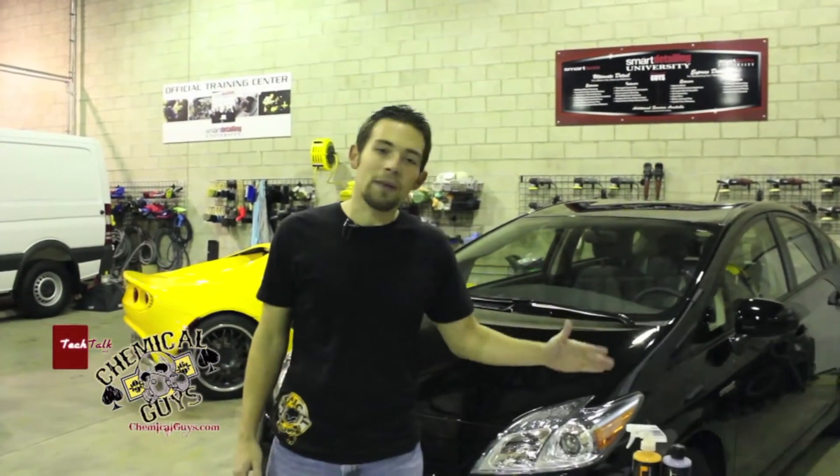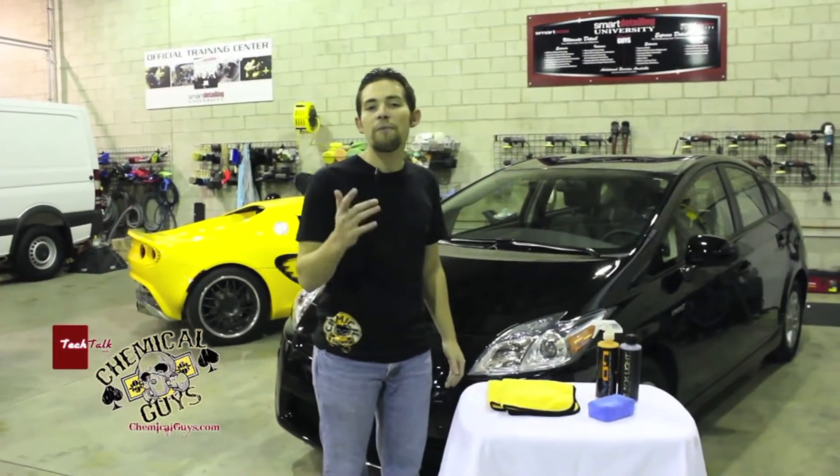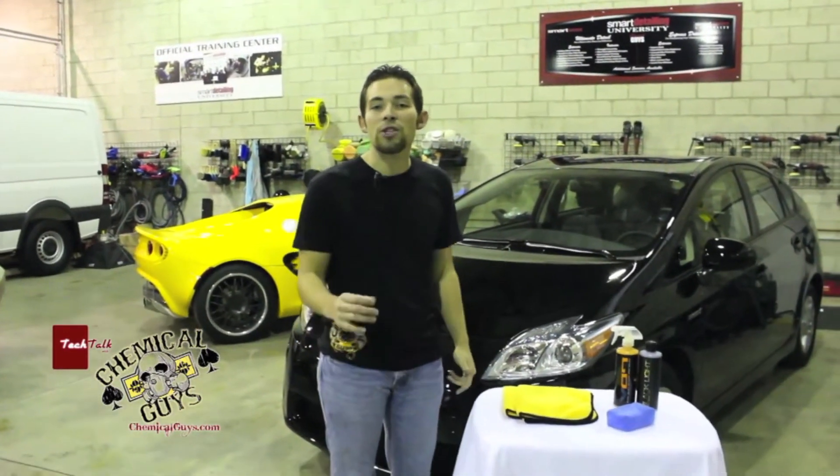Today I'm going to show you guys how to use our Blacklight and V7 tag team. Blacklight and V7 are some of our best selling products and are really great to use on any car. It saves a lot of time, a lot of energy, and makes your car look great.